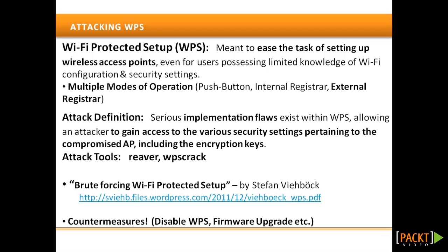WPS is usually activated by default on most devices that support this optional feature. Although the original intent was to allow a secure mechanism to configure wireless devices, as implied by the name Wi-Fi Protected Setup, security researchers recently found serious implementation flaws in WPS, allowing an attacker to gain access to the various security settings pertaining to the compromised APs.